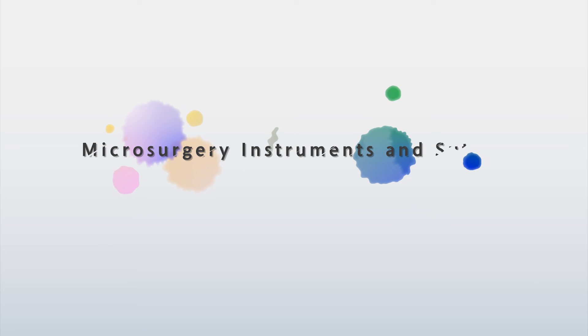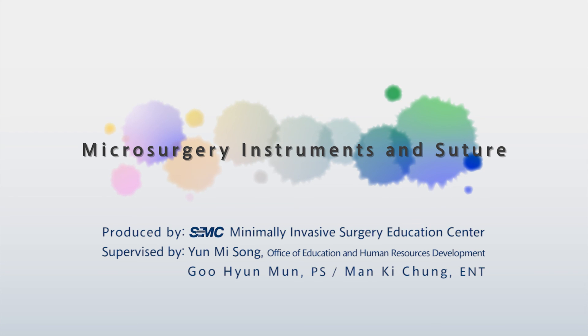This is the end of the training on the microsurgical instruments and suture. Thank you.